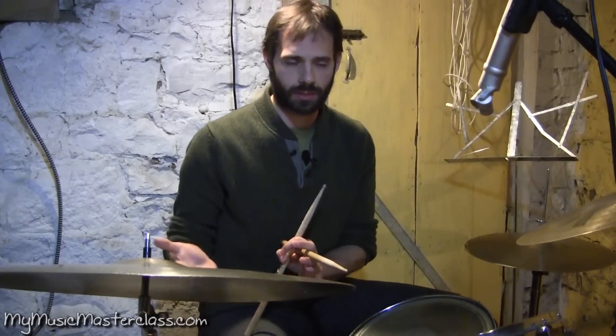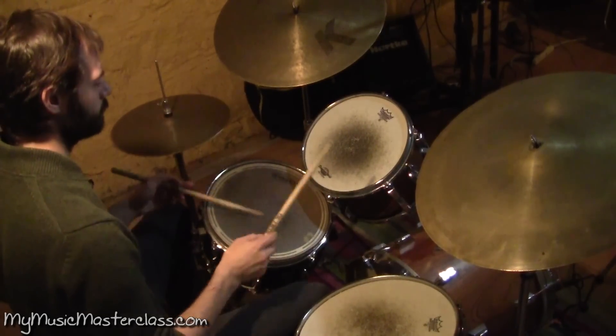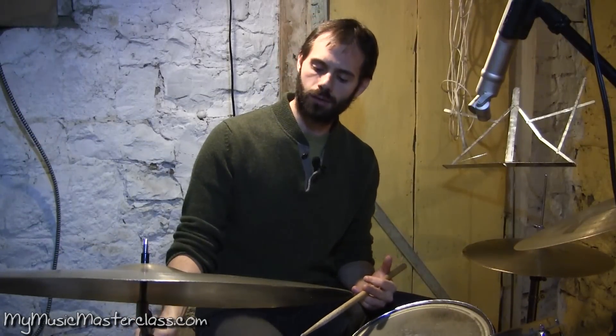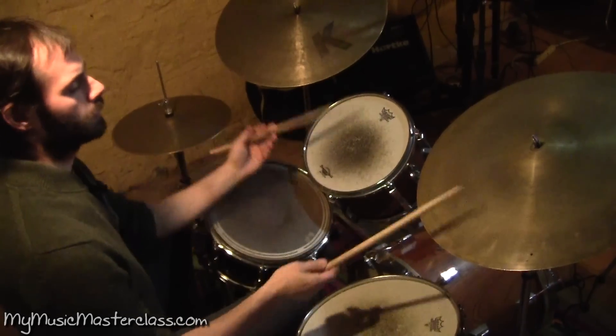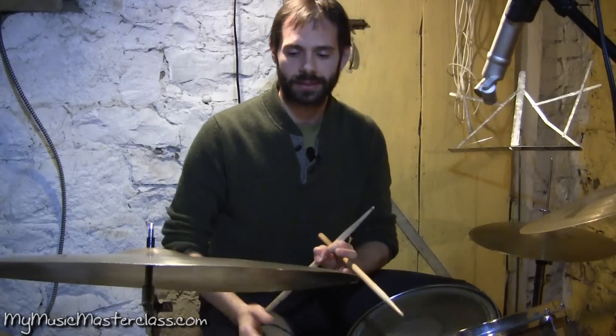Maybe a creative way that you could think about dealing with the rudiments — breaking up the right hand between cymbal, rim of the floor tom, back to the cymbal. If you heard that, you would never think about a rudiment, right? You would just hear that kind of melody or whatever groove. Here's a piece of metal groove.